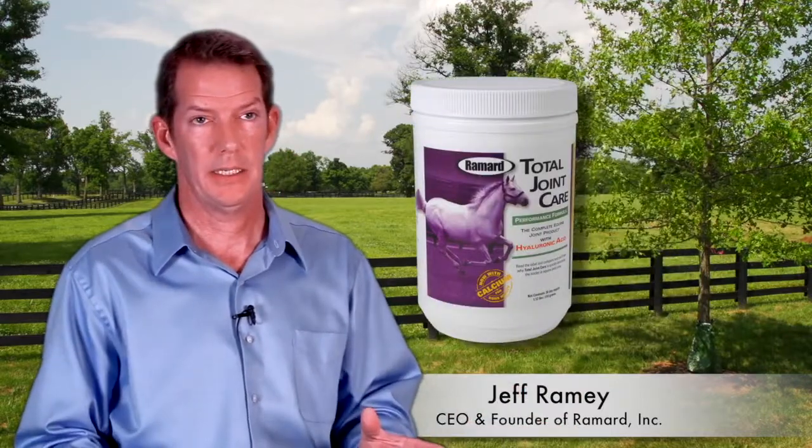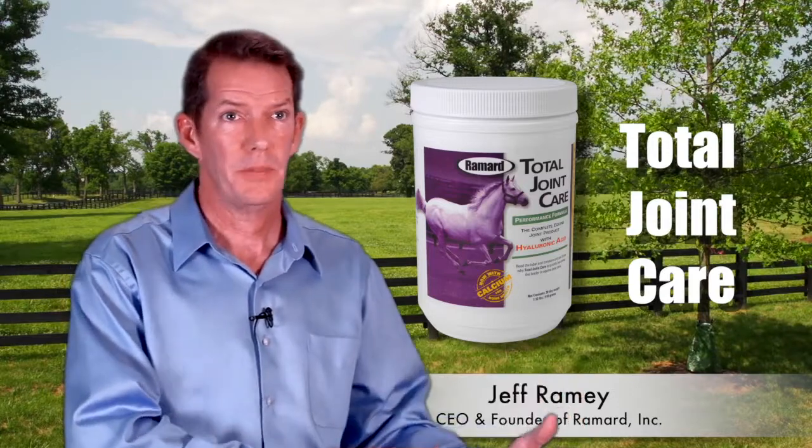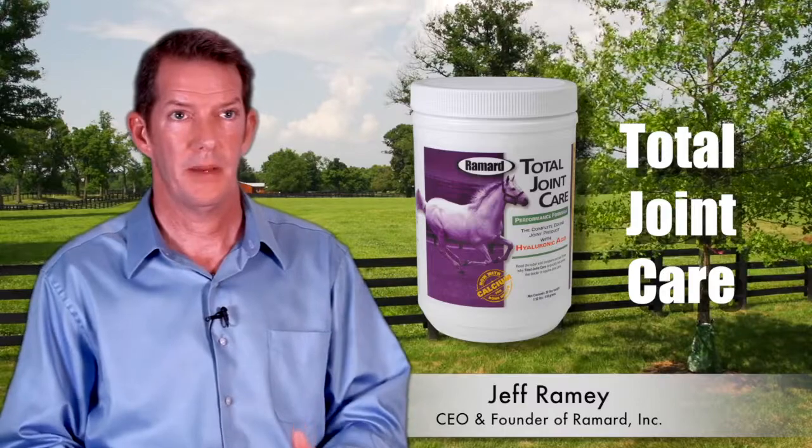Anti-inflammatory effects, such as wind puffs on a horse, you'll see those diminish typically within three to five days. There is no product in the industry that you can give your horse and he will go from dead lame to running the Derby in three to five days — that's not what I'm describing. What I'm describing is you will start to see results in three to five days, and that is the fastest in the industry.